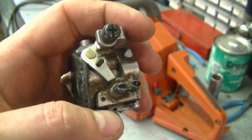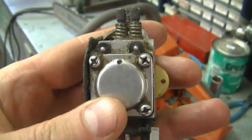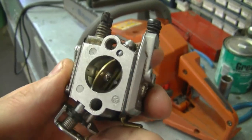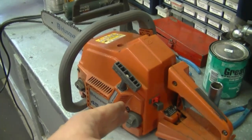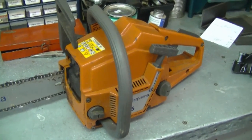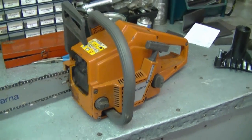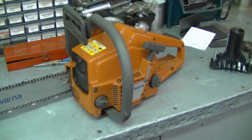If your chainsaw does not have an adjustable carburetor, like some smaller chainsaws, you may want to tear down the carburetor and check the carb kit. Also make sure it's got good compression, because if it doesn't you're never going to be able to adjust the carburetor properly. Try adjusting in small increments of about one eighth of a turn — it's much cheaper than spending money on parts you may not need. The same principle applies to many small gas engines with an adjustable carburetor.